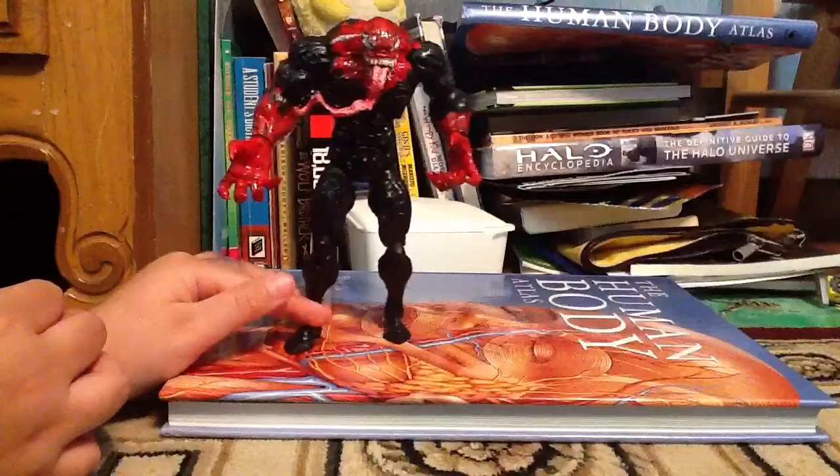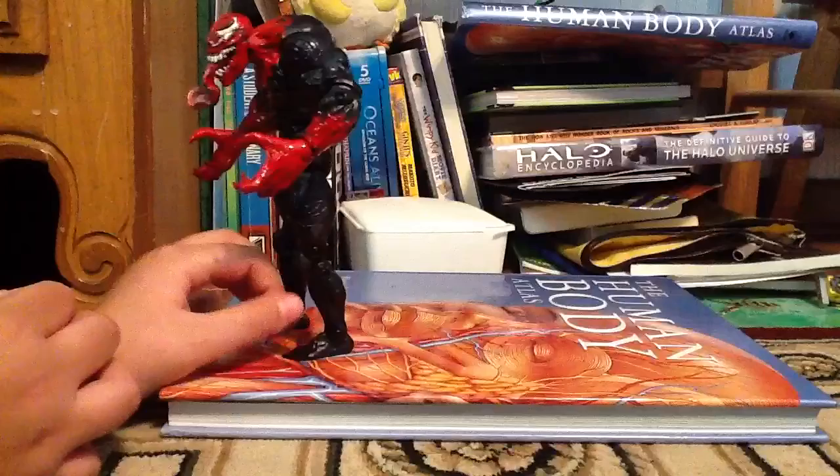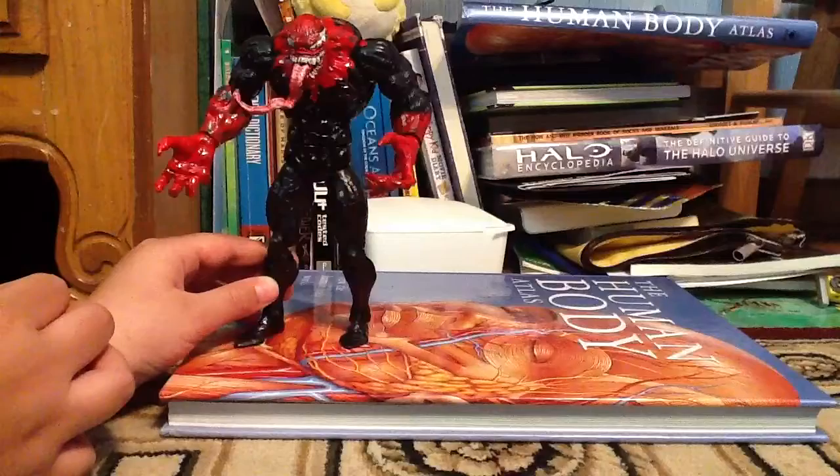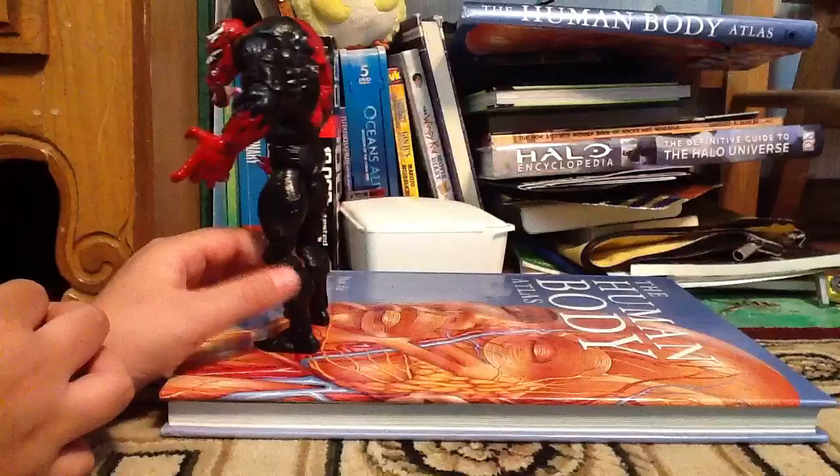So yeah, this is my custom-made Venom — I mean, symbiote from Spider-Man Web of Shadows. It's a game. Really highly recommend the game. I'm practically the first person ever to make a Spider-Man Web of Shadows symbiote like this guy, and show him on YouTube.